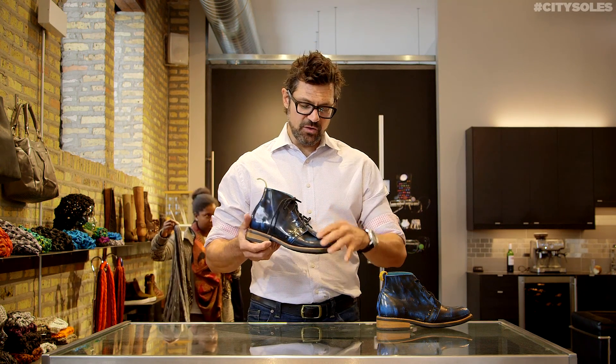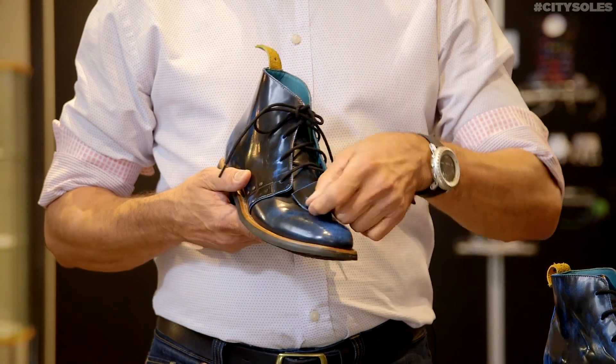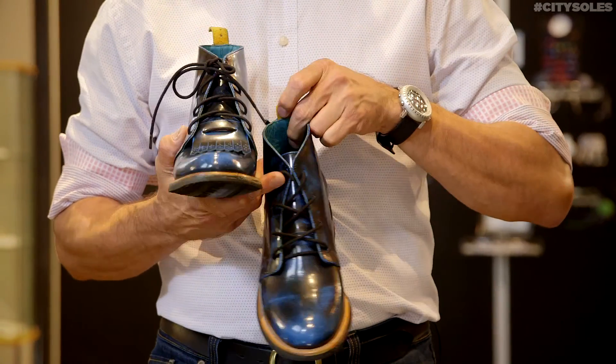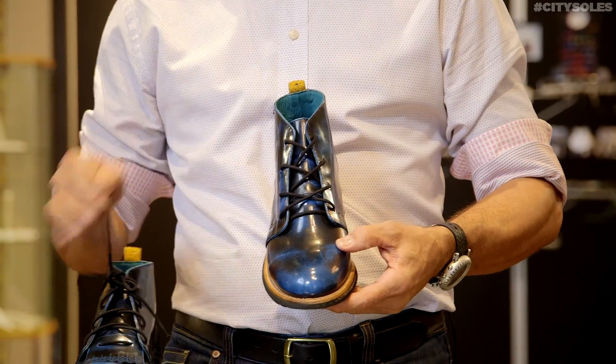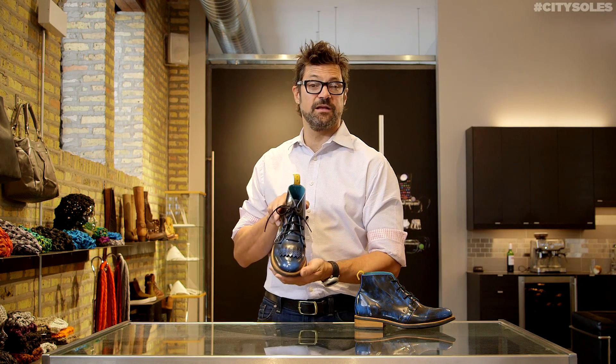Amazing boot. This little thing here is called a kilty and it comes with the shoe. You can lace it on and wear it like this, or you can wear it without it altogether and it becomes a cleaner look and not as funked up. But funked up is pretty cool — I kind of like it like this with a little kilty on it.